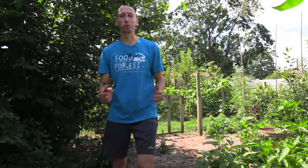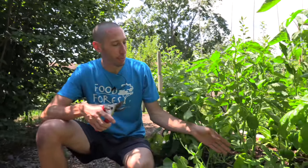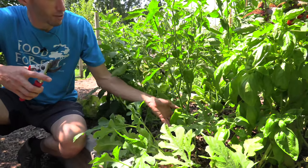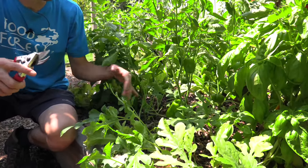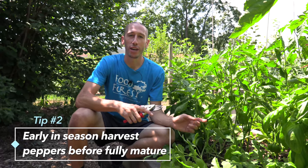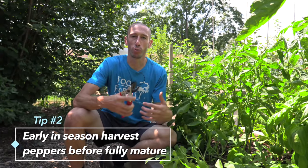Sweet peppers taste best when they go from green to red — or green to yellow, whatever color they're going to end up being based on their variety — and hot peppers are the hottest when they're fully mature and ripe too. But if you allow one of your peppers to get fully mature on the plant, that plant is just going to focus on maturing those seeds and finishing those seeds so it can make the next round. So that leads us to our second tip: early in the season you want to go out and harvest some of your peppers to increase the overall production of the plant.